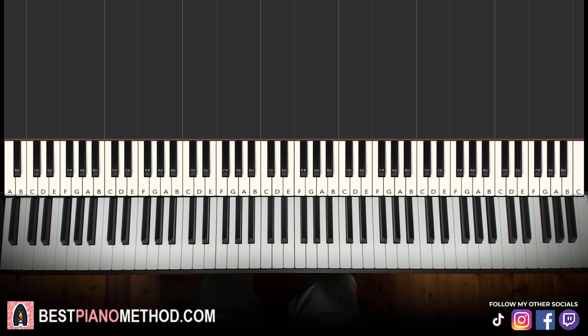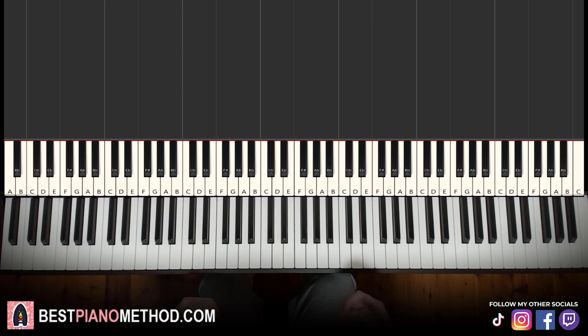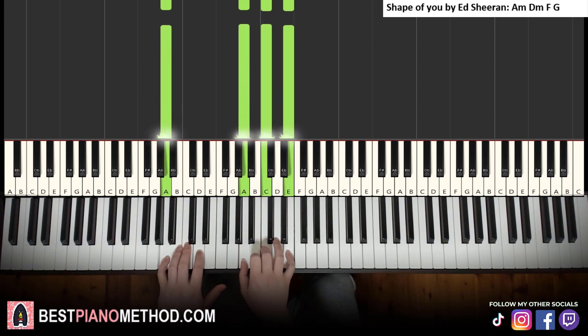The next song is finally something not starting on C major. The song is Shape of You by Ed Sheeran, which starts on A minor — the relative minor of C major. The first chord is A minor: right hand A, C, E, left hand bass note A — which you already learned from the second and third songs. The second chord is D minor, which is new: D, F, A, and left hand bass note D.